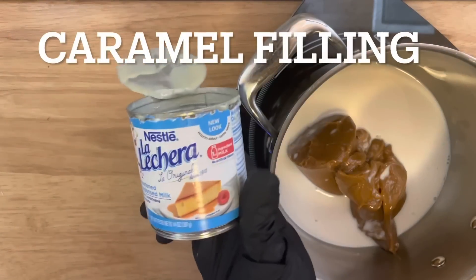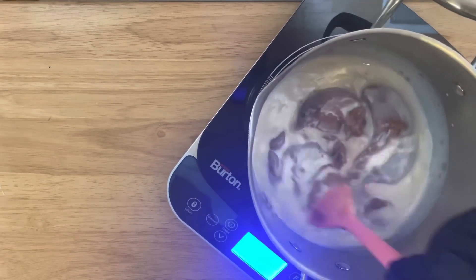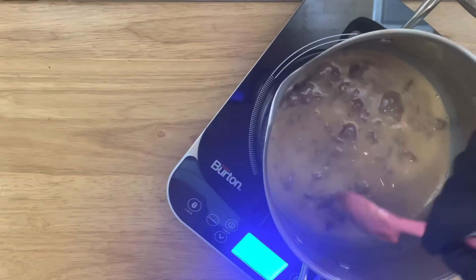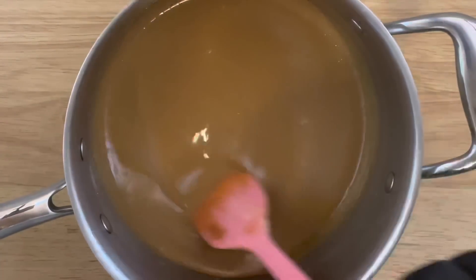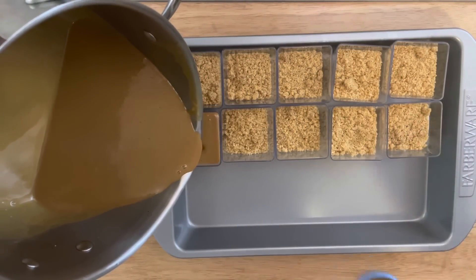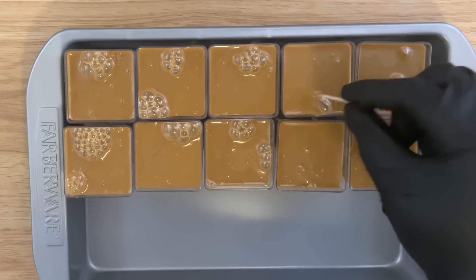Now it's time to make the caramel filling. I'm using the remaining sweetened condensed milk, the whole can of caramel, and five ounces of vanilla caramel coffee creamer. Add all the ingredients to a saucepan and mix over low heat until well incorporated. Continue mixing over low heat until the caramel melts down and is nice and smooth — don't turn it up high or you'll scorch the caramel. Once complete, let it sit for about five to ten minutes before applying to your shooters. You may get some bubbles; take a toothpick and pop those before moving to the next step, which is to refrigerate your shooters.